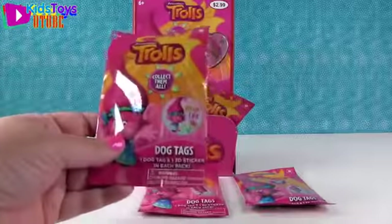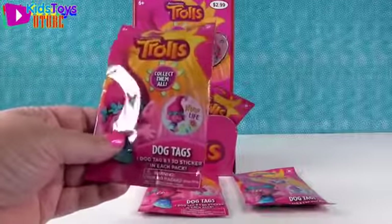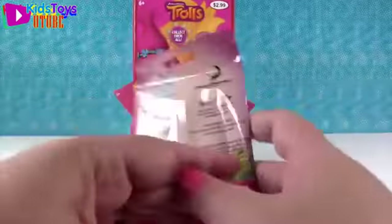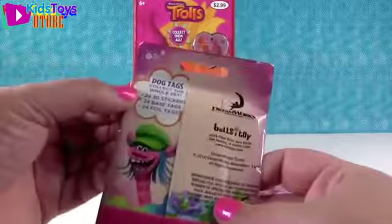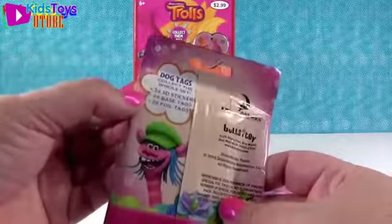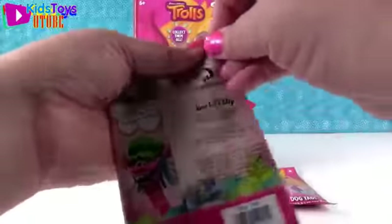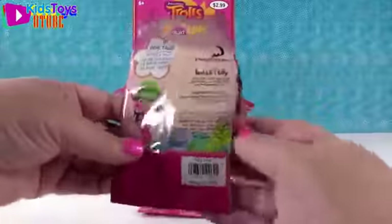So we have a bunch of Trolls dog tag blind bags. We're going to be opening these up and inside each bag you get one dog tag and one 3D sticker. There are 24 stickers, 24 base tags, and 24 foil tags. So 48 different tags you can collect, plus 24 stickers.